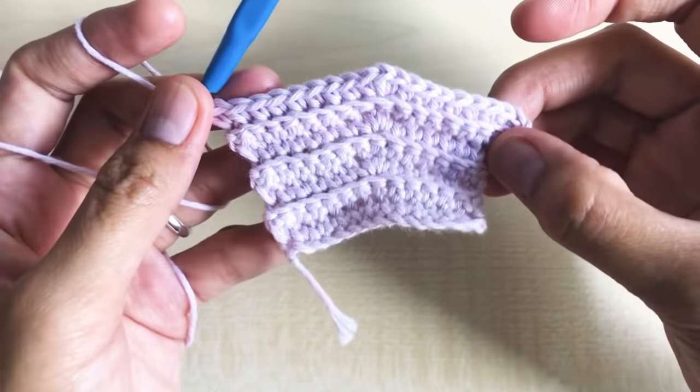Round nine: chain one, turn your work around. Make one single crochet per stitch all the way down — a total of 19 single crochet in round nine. Again in round ten we are going to increase. Chain one, turn your work around. For the increase, count nine stitches on each side and increase in the tenth stitch.